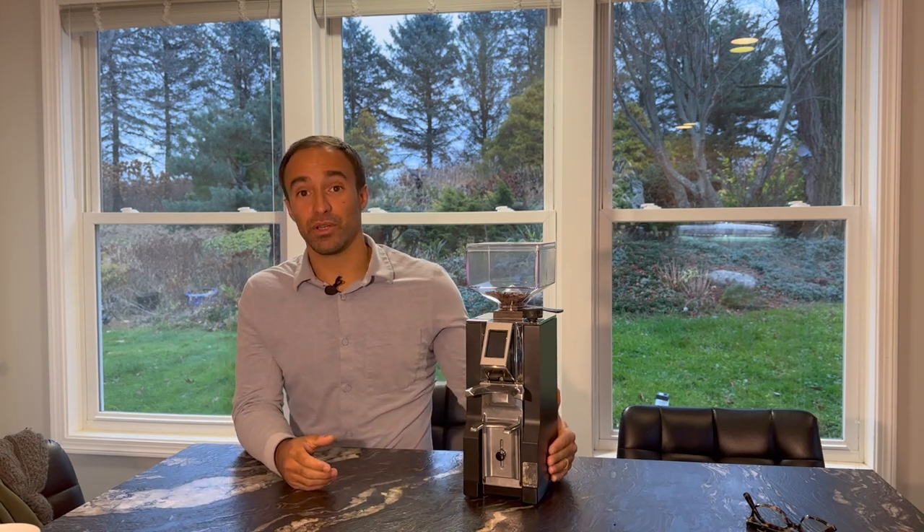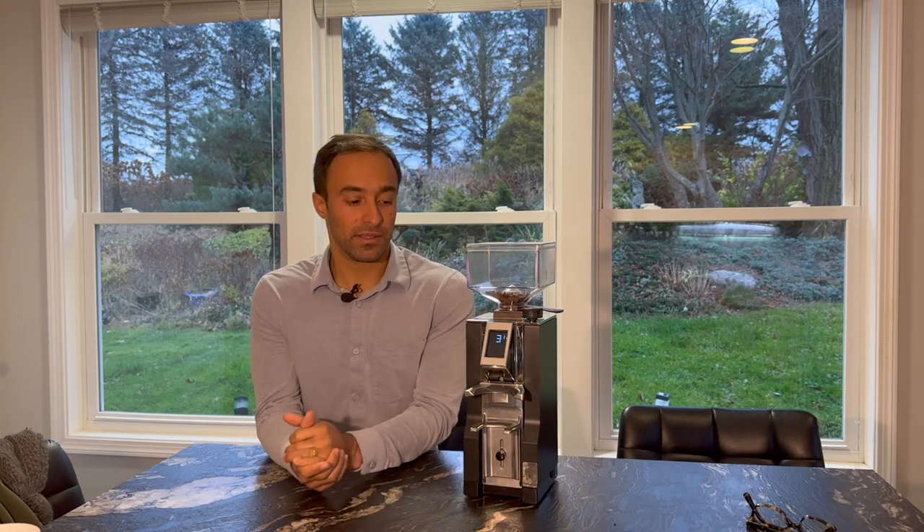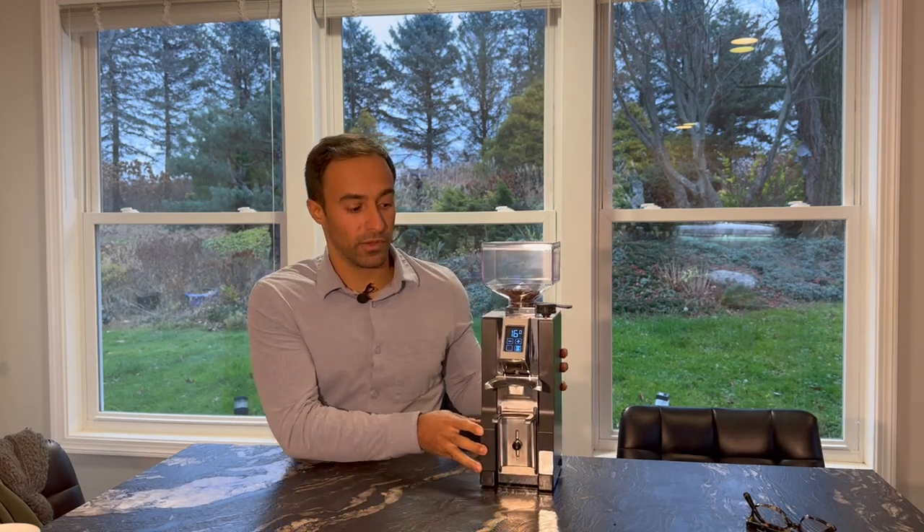I've been using this for a little while now and I've been enjoying it. It's a pretty good grinder and it's been an enjoyable experience. I want to give you the pros and cons and tell you exactly why I enjoy it and who it's made for. First up, the screen is almost identical to the Eureka Mignon, which I reviewed maybe almost a year ago.